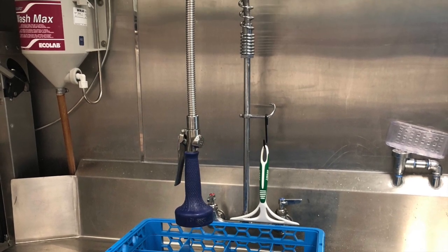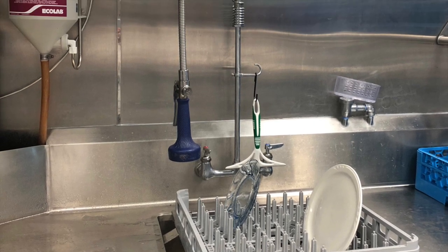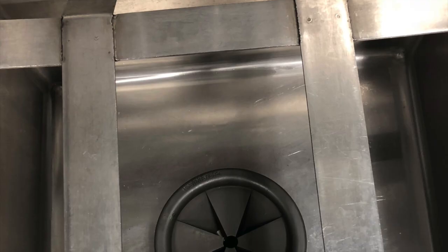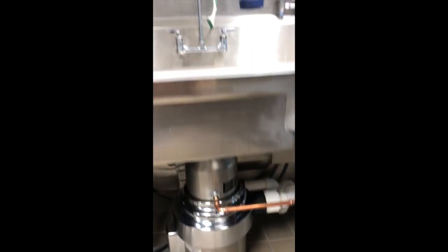After dishes are in the appropriate rack, they should be moved over so they are below the sprayer and on top of the sink. Any smaller debris that was not scraped into the garbage can, as well as foods that are more difficult to get off plates such as sauces, should be sprayed. Food particles that are knocked into the sink will be sent down the garbage disposal.